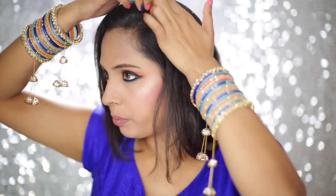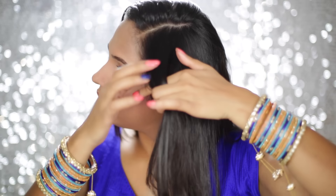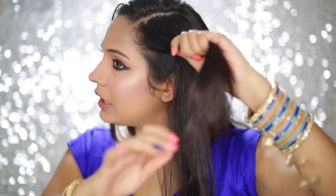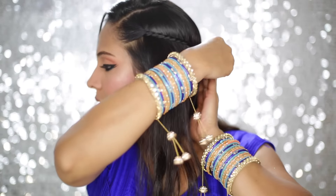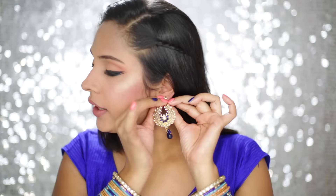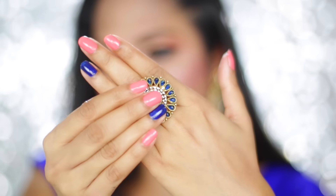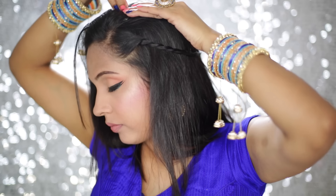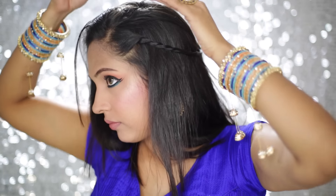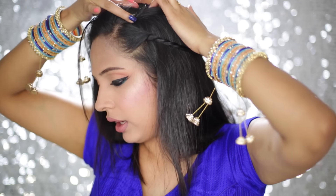For my hairstyle, I am going to part my hair from the side and take around one to one and a half inch section. Divide it into two equal halves and create a rope braid with it, then secure it back with a bobby pin. My earrings and ring are both from Chandni Chowk, a local store — and a vlog and haul is coming pretty soon. I am going to use three bobby pins, criss-crossing them so that the hair piece can sit pretty nicely and doesn't go anywhere.